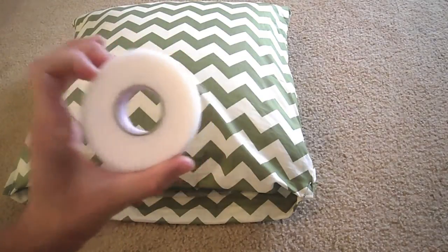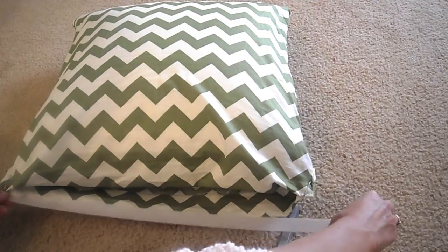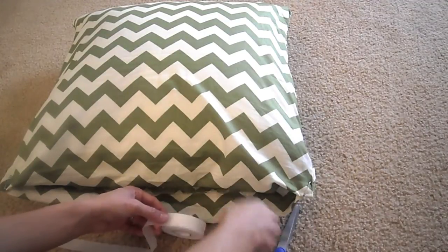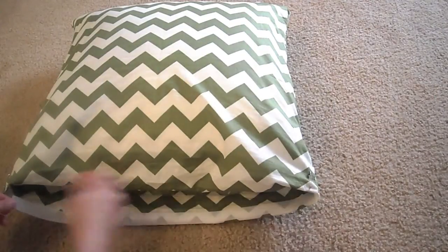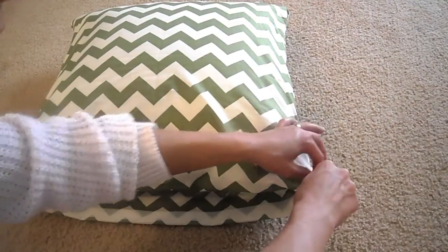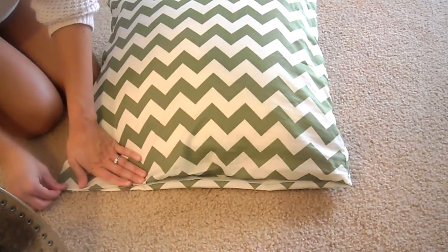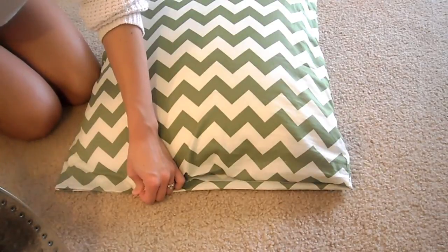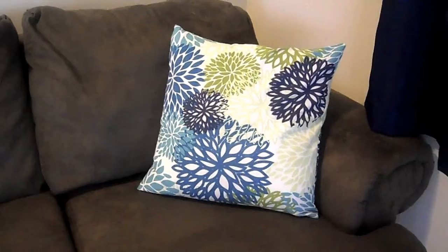We finally made it to the last step where we'll use the heat and bond. Lay the pillow down on its side and measure out how much of it you'll need. Then place the strip on the bottom fabric. Next you'll remove the pins from the sides, then lay the other side on top of it and place the iron on it for just a few seconds. Make sure your iron's steam is turned off and read the instructions on the heat and bond box to see how long you should leave the iron on.